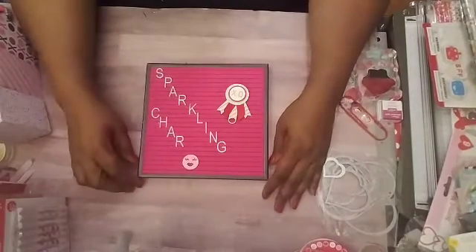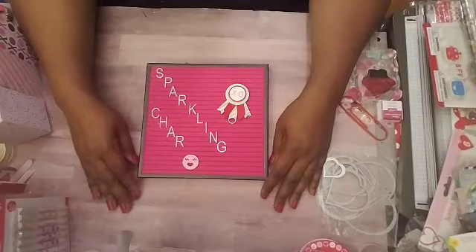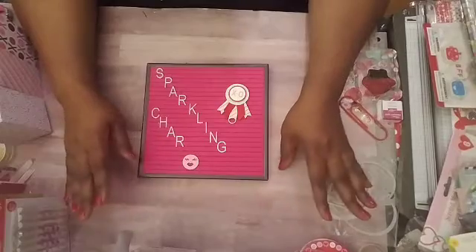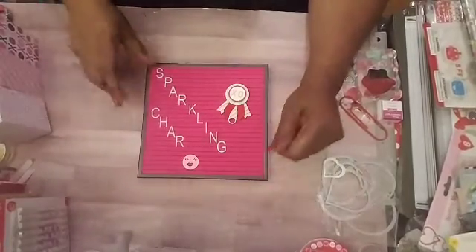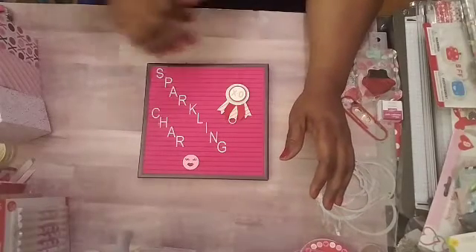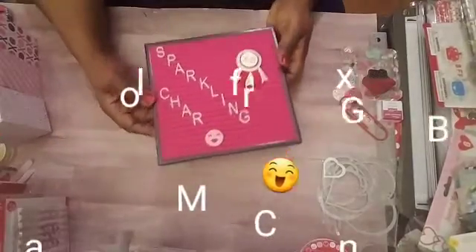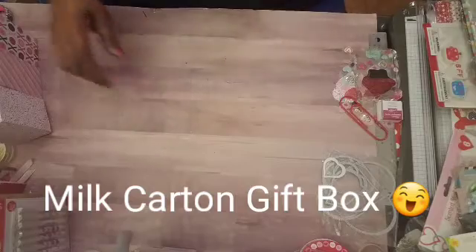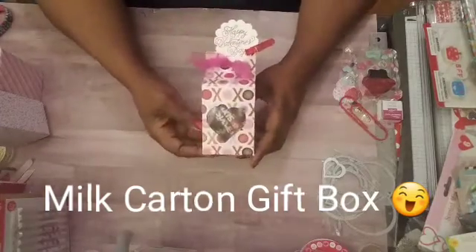Hello everyone, it's Sparkling Shine, welcome to my channel. Coming today to show you a quick gift that you can give someone for Valentine's Day. Everyone knows I love the milk carton, so I'll show you what I put together. It's really simple — we'll probably do a process video while I'm doing this, so let me move this to the side and I'll show you a few that I did. It didn't take that long.